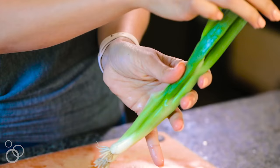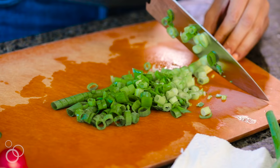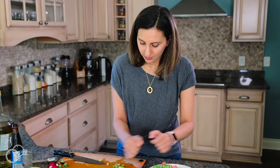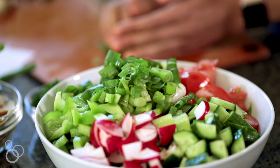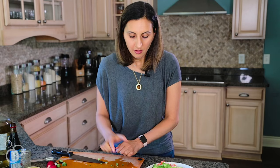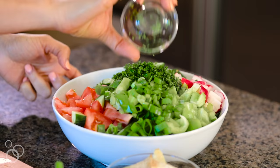Next is the green onions. I'm going to use about two green onions and I'll use the entire thing, because the green part is a little bit less fragrant than the white part, and the white part has more of a bite to it. I'll chop this up and place the green onions in the bowl. We're getting a nice full bowl of ingredients now.